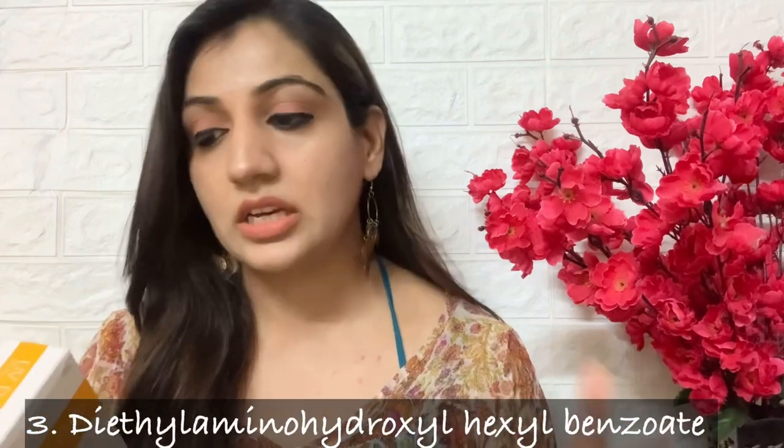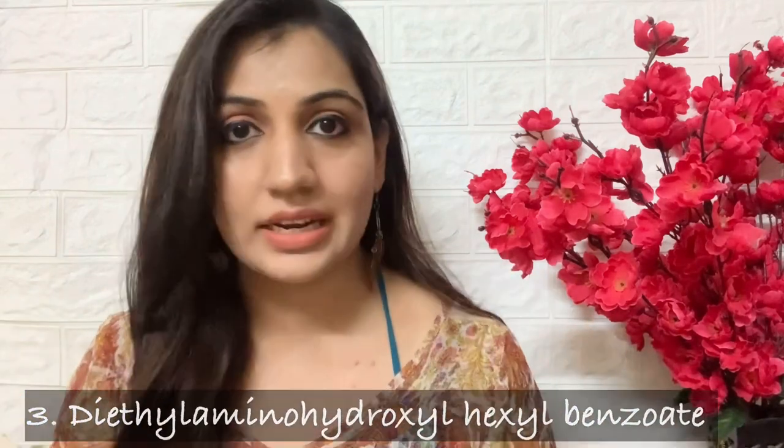On number three, it has Diethylamino Hydroxyl Hexyl Benzoic acid, which is again used to absorb UV-A radiation. Then it is followed by a bunch of UV blockers. As physical UV blockers, they have Titanium Dioxide and Zinc Oxide. Zinc oxide gives you the best and broadest protection against UV radiation, and it doesn't enter your bloodstream — it just sits on the top layer of your skin, reflecting sun rays. Apart from that, there is also a chemical UV blocker, Bemotrizinol, which again gives very decent protection.